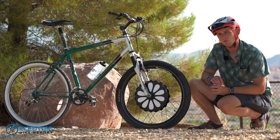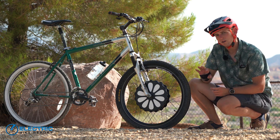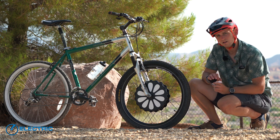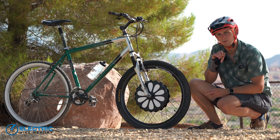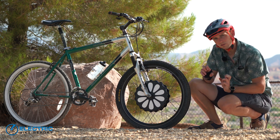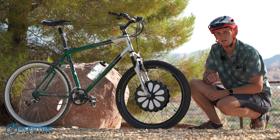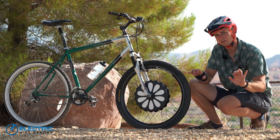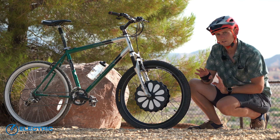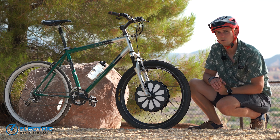Unlike most entry-level e-bikes, this bike has no brake sensor to cut off power when you brake. Instead, the tachometer detects rapid deceleration in the wheel's revolutions and cuts off power that way. You might get a slight sensation of dragging the brake against the motor, but it never feels like it's overpowering the brakes, and it never takes more than a few seconds for the motor to turn off.